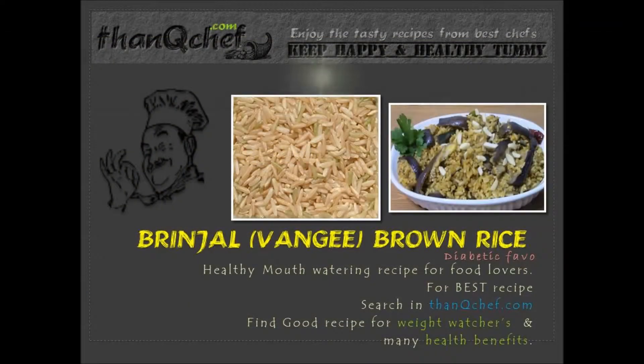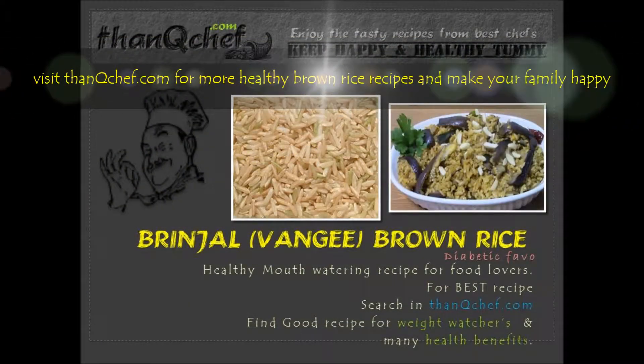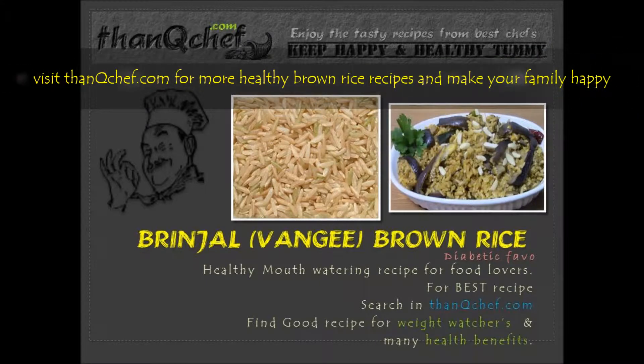Hi friends, this is Janaki. Welcome back, and I am happy to be on thankvichup.com. In this video, we are going to make brinjal brown rice, also called vangi brown rice. This is an excellent flavor-rich recipe. I am sure you are going to love this. Brown rice is best for diabetic people, weight watchers, and reduces cardiac issues.